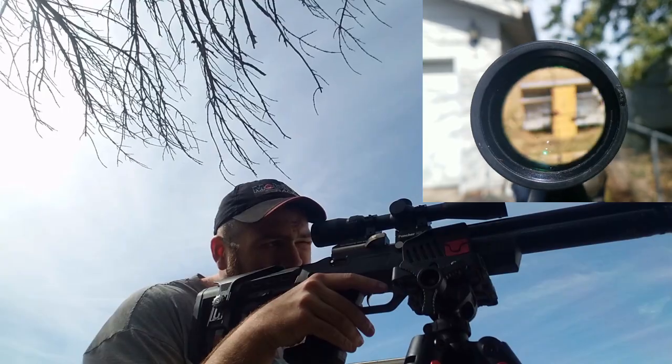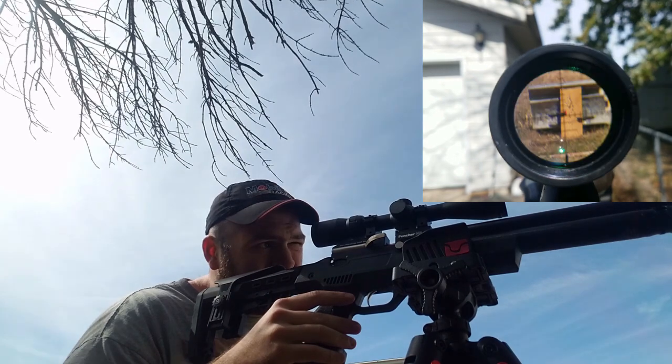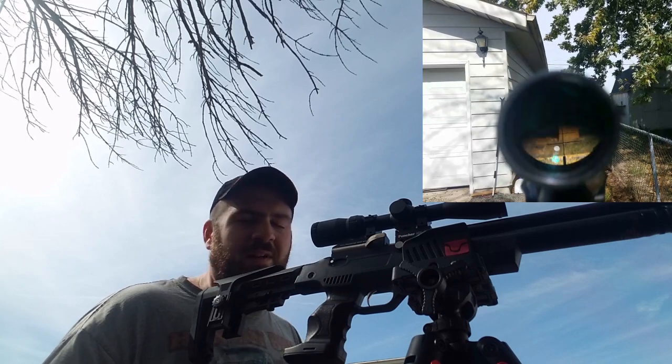You shouldn't have to change your diopter unless your eye prescription changes. Once you have the diopter set, all you need to change going forward is your adjustable objective or side focus. The image is sharp right there, so I'll do the test — moving my head up, down, left, and right. We have no movement of the reticle at all.